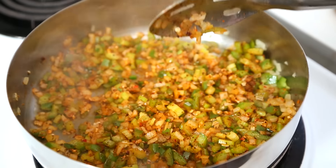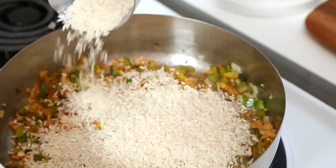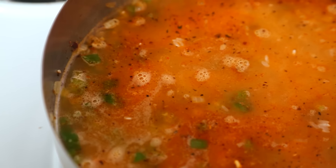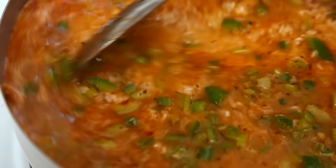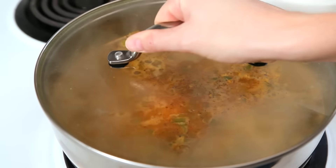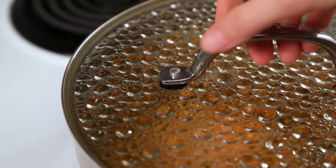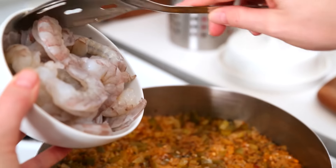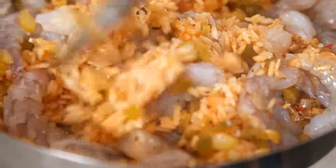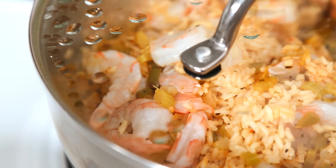As soon as all of this yumminess becomes super fragrant, it's time to add our rice and some chicken broth. Once you see those beautiful bubbles breaking the surface, it is time to put your lid on, turn your heat down to minimum, and let this simmer away until that rice is cooked. After 10 minutes, you can remove the lid and add your shrimp. Stir these into our rice, then put the lid on for another five minutes or so, and the shrimp should be fully cooked.